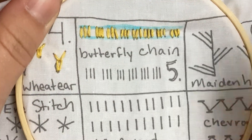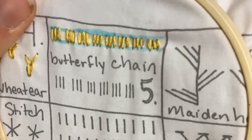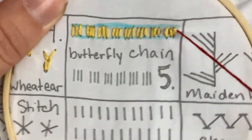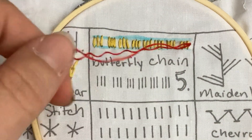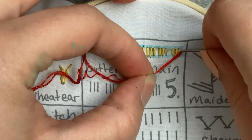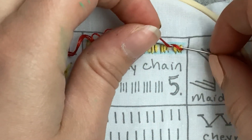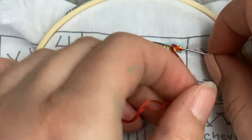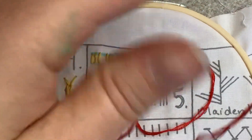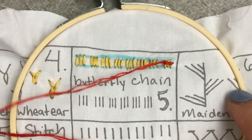Once you have all of that done, the next step is taking a new working thread. You're going to get it close to one of your three lines. Pull it all the way out. You want your thread to be over top, and then you're going to put your needle underneath your three lines. Loop this around, and then bring it forward. Make it as tight as you want.